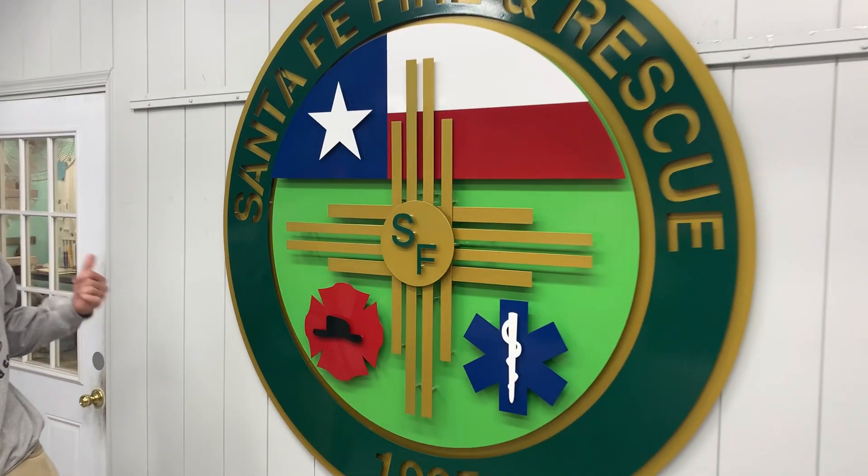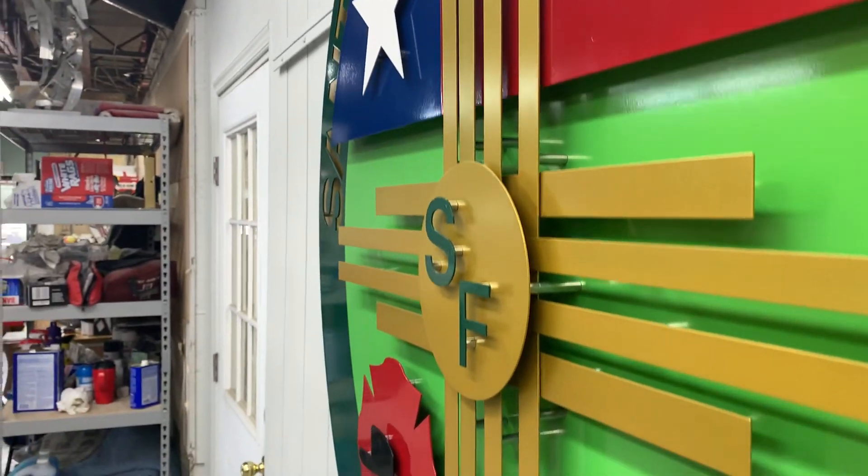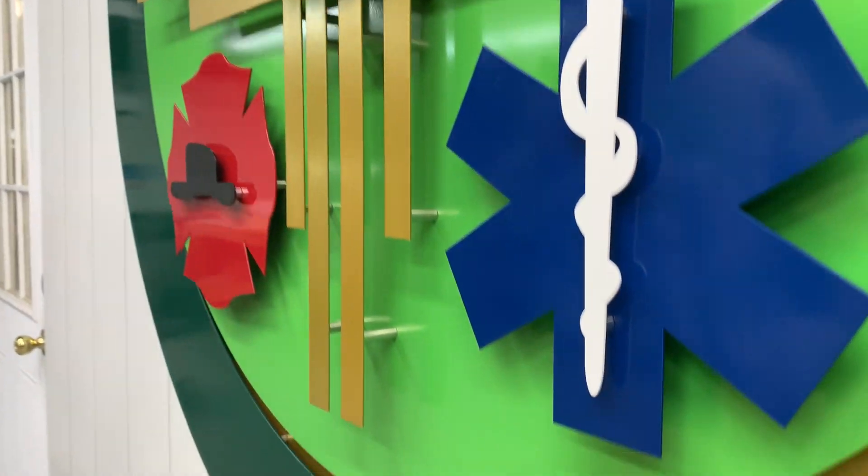Showing off this great Santa Fe sign we just finished up. What I really like about this one is the gold and green — they really go together and pop well. The layering between all the layers of this logo here is really awesome. We pulled that 2D logo apart and really made it pop.